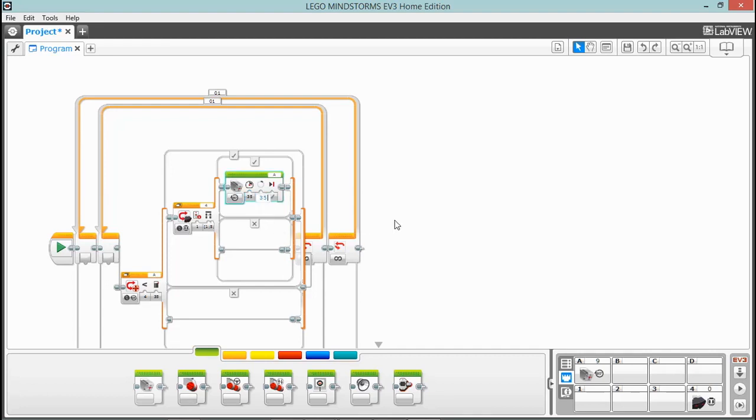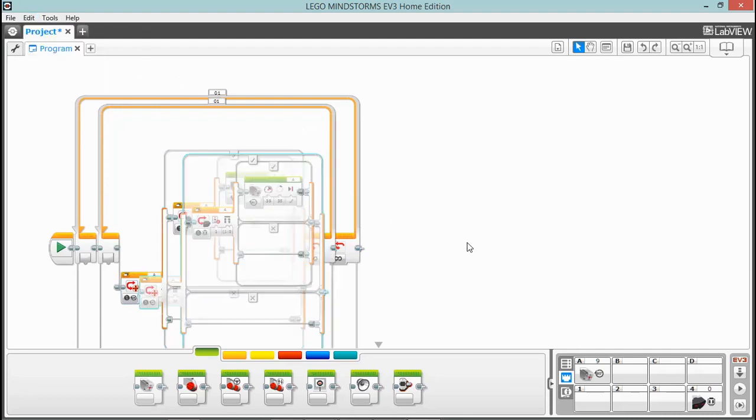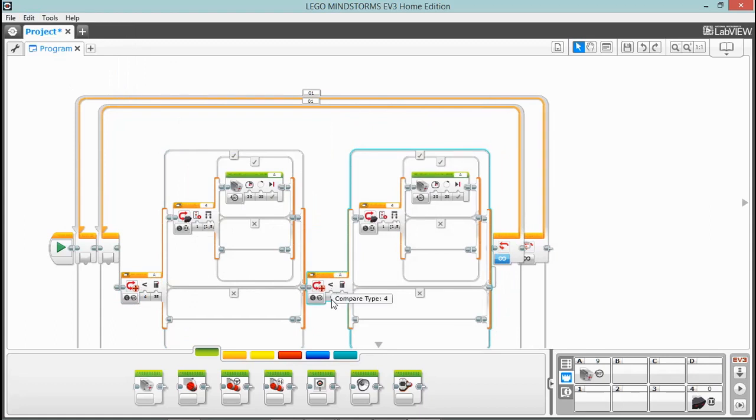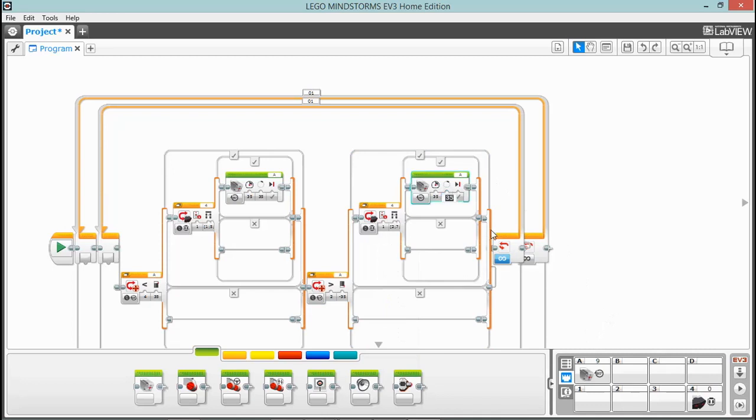Now we need a switch that does the exact opposite, so we're going to copy and paste this whole switch and drop it right behind the first switch in the first loop. We need to reverse some of these values: this is going to be greater than negative 35, and this is going to be the opposite set of buttons — the bottom-left button and the right-hand buttons in combination, so buttons 2, 7, and 8. We want this to turn negative 35 degrees. That should turn our motors on when we press the infrared controller.